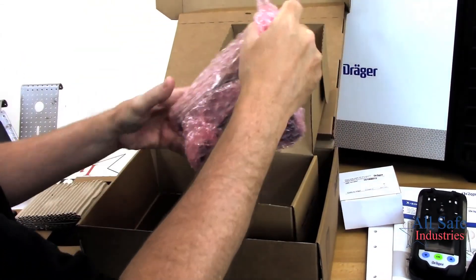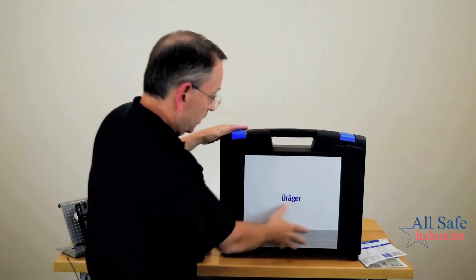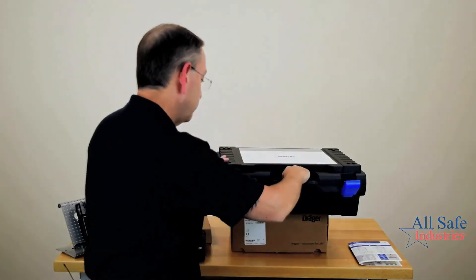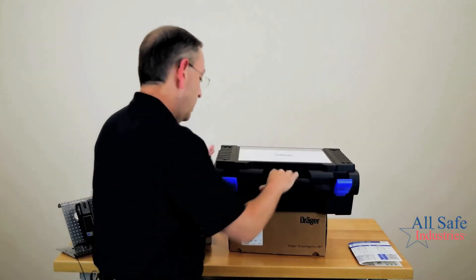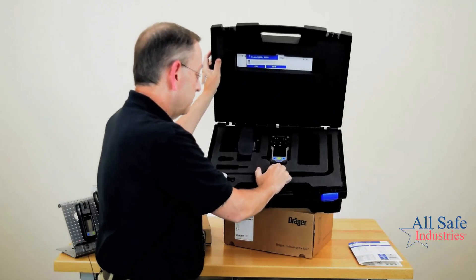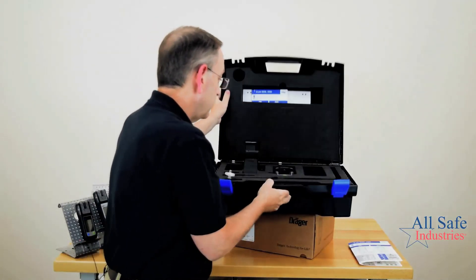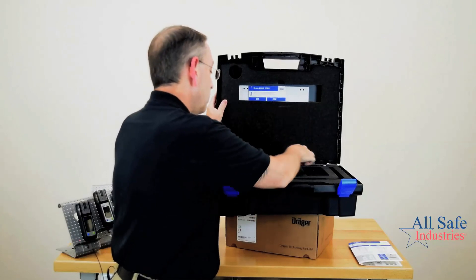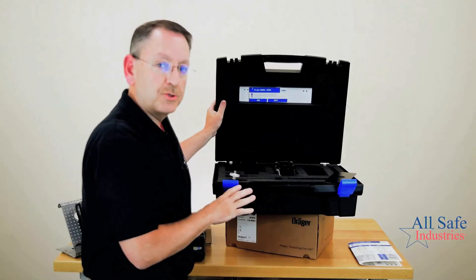If you opt for the hard case, you get a nice kit with a Draeger logo on the front, a couple of latches, and lugs for stacking multiple kits together. Inside you've got your literature in the top of the case, your instrument, your inductive charger, and your pump cap assembly. On the XAM 8000 specifically, it also comes with a shoulder strap — the bottom piece connects to a shoulder strap that automatically comes with the XAM 8000. So you have options: cardboard box or hard case.